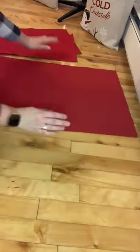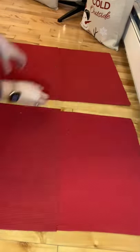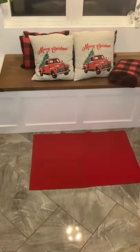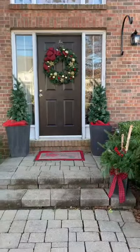All you need is four placemats — these were purchased at Dollarama — and we're just going to hot glue them all together. This is going to create a layered mat that goes on the bottom of your actual front door mat. This adds a beautiful pop of red to my front door. Happy holidays everyone, I hope you enjoyed this video!